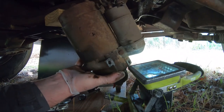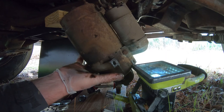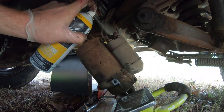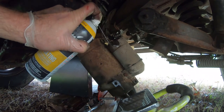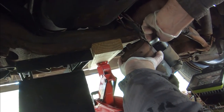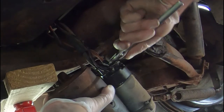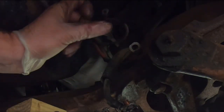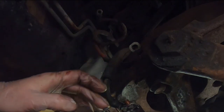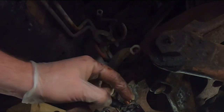These bolts are probably gonna be kind of rusty, so I'm gonna give it a little spray. Okay, I got this one off, and this one, and this one here came off too.